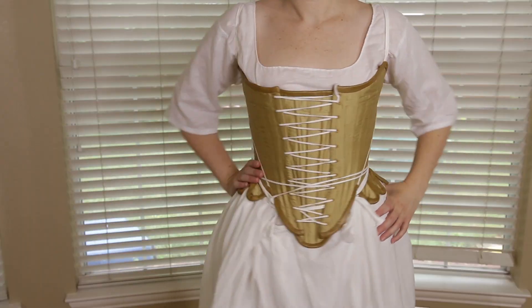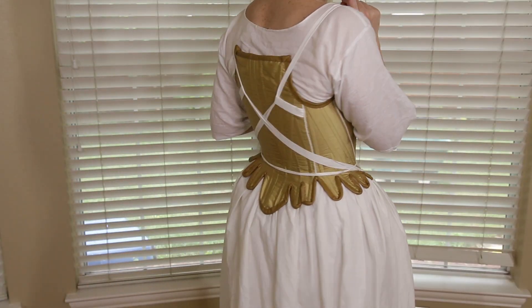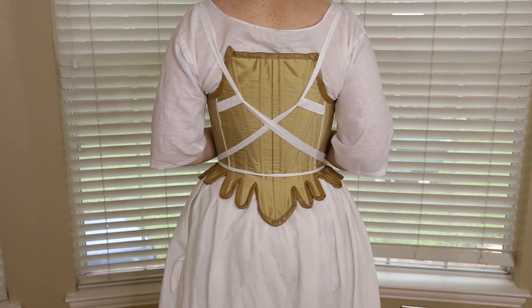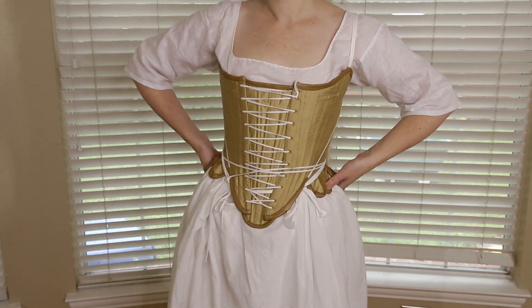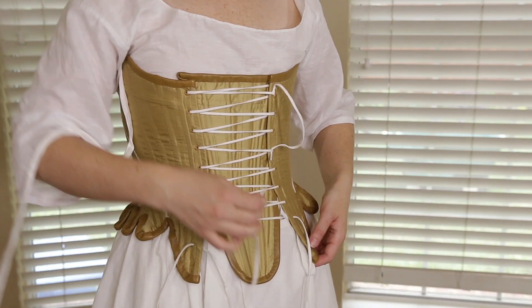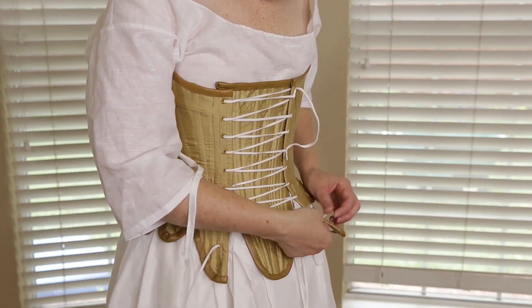As a runner-up we have the Red Threaded 1780 stays, which I've made and I like them. They are half boned so they're faster to make and front lacing so they're faster to get dressed, but they are more expensive and they only come in one size per pack, whereas the Augusta comes in I think four sizes per pack.